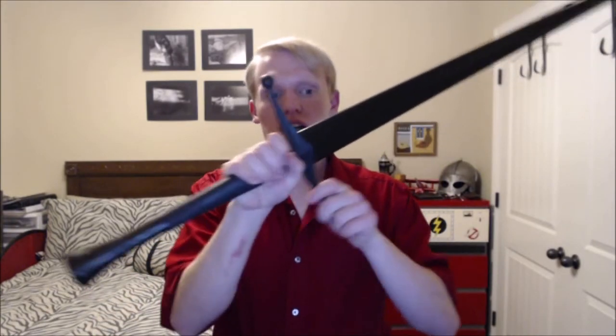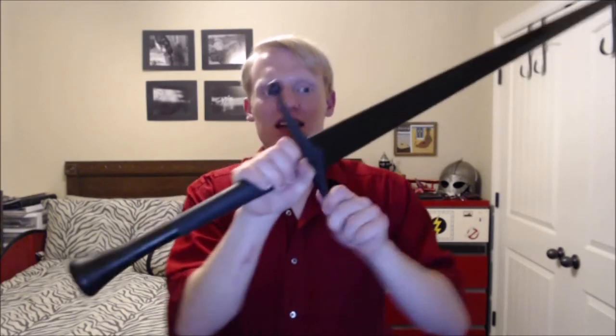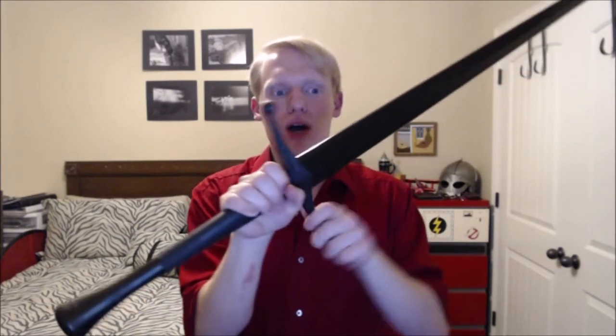Once you have the extended pommel, it corrects some of these problems. Other problems include the guard being rather loose — you can wiggle it many degrees back and forth. This is a problem when catching things on the crossguard, as it can often bend back and slip off, making some techniques difficult. And as with all synthetics, the squishiness and flexibility make it hard to feel the bind, and the Rawlings is especially bad at that.